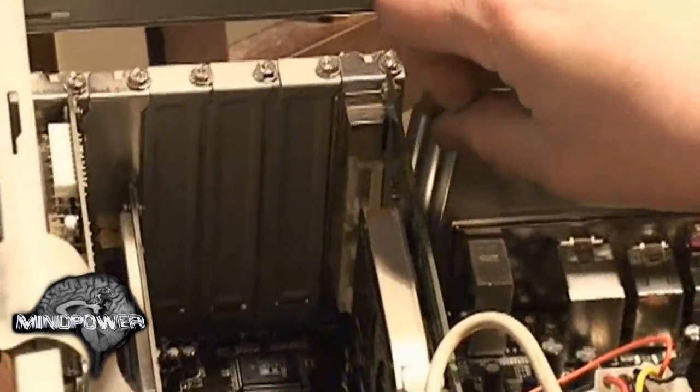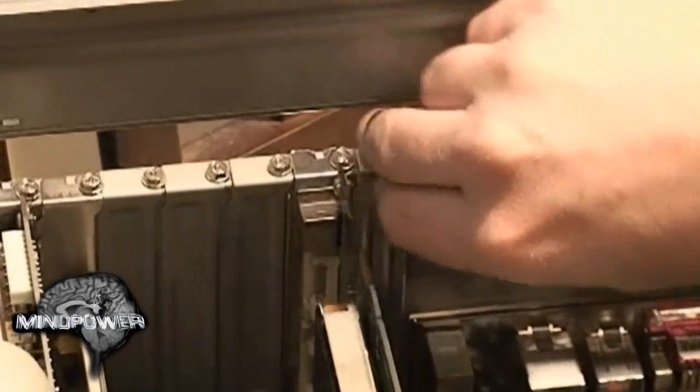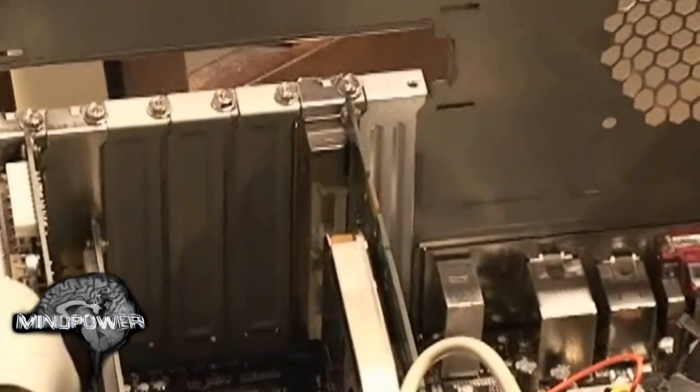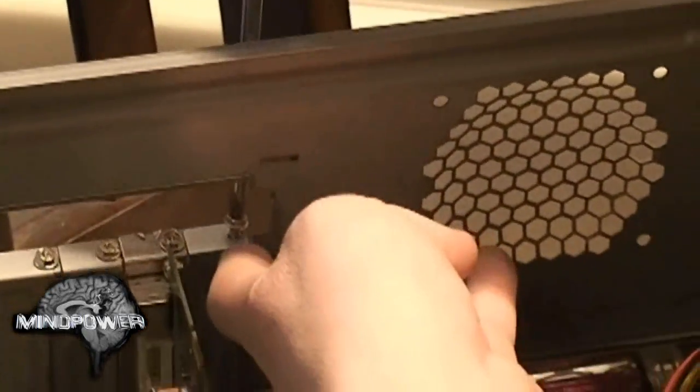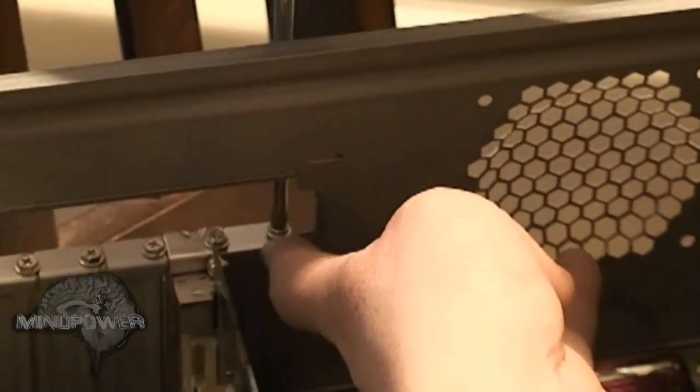Remember we removed that USB card dongle from there, so now we've got an empty slot and we want to cover that up. We used the same screw that we took out of the USB card thing — put that back in there to cover up the empty slot.